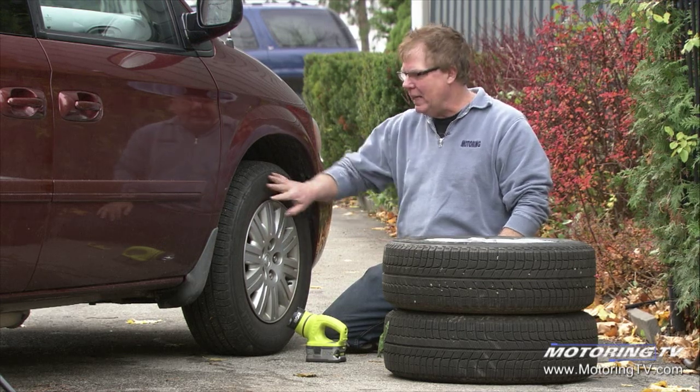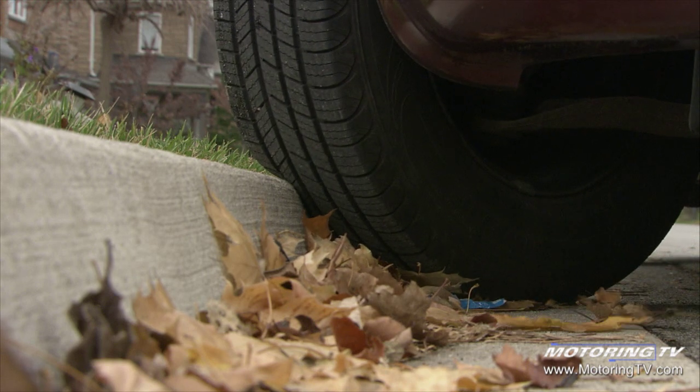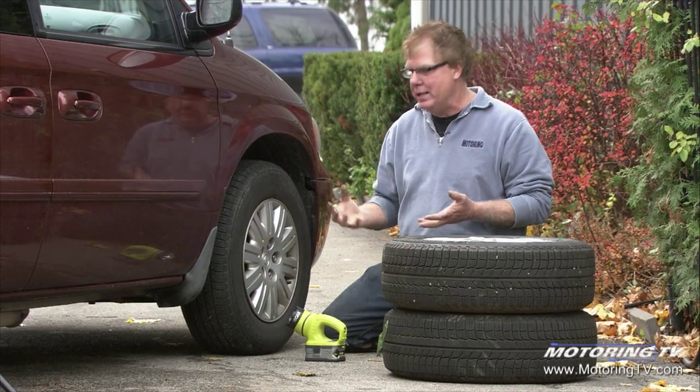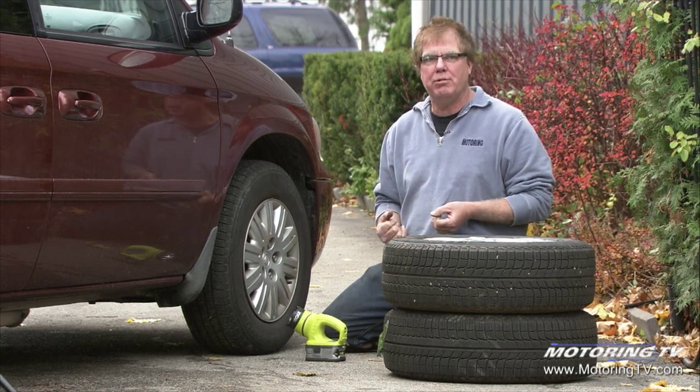Luckily it didn't do any damage to the tire, but if you're in the habit of constantly crunching your right side tires into curbs and any objects that are in your way, it's a really bad habit and eventually you're going to do some damage to the tire.